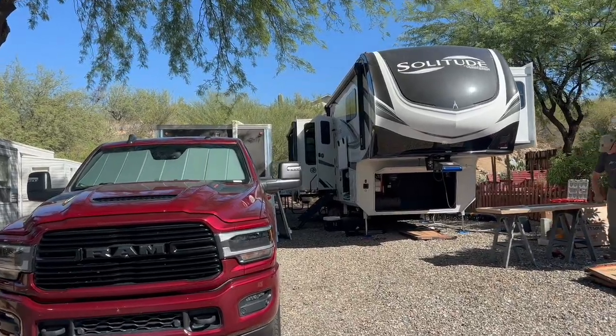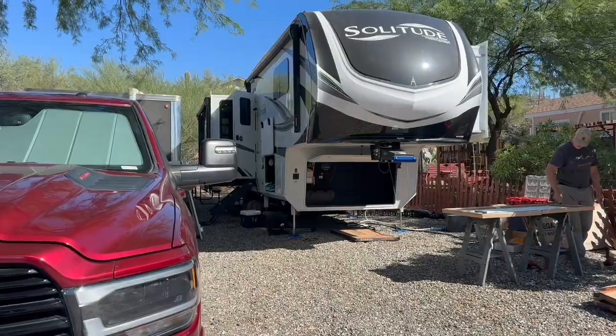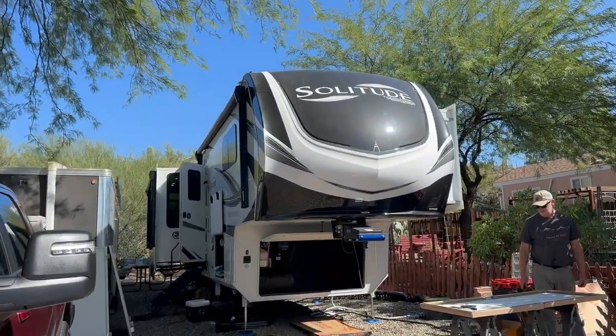Welcome to Tucson RV Solar. We are on site north of Phoenix getting to work on a Grand Design Solitude.